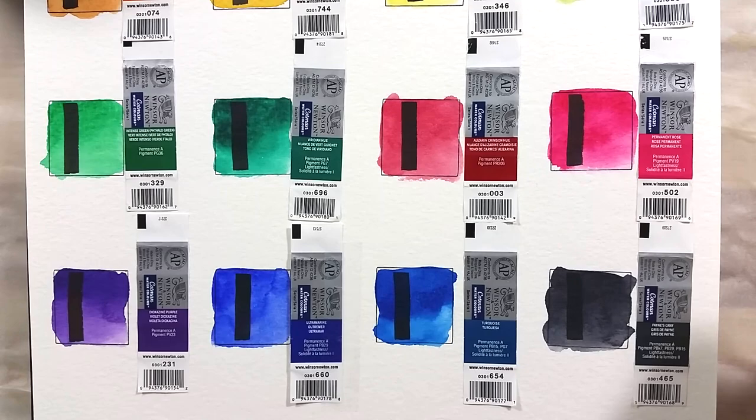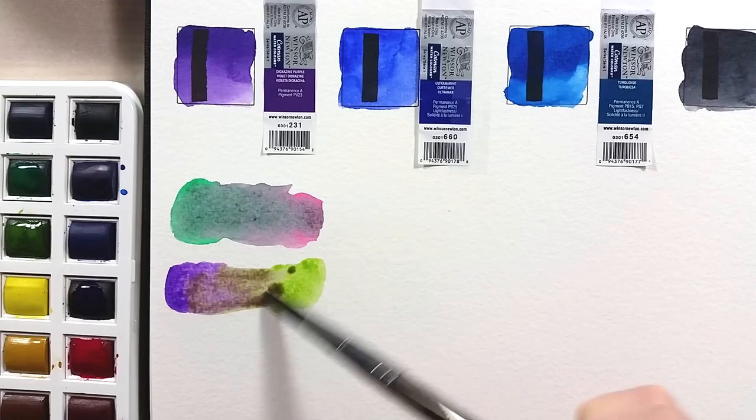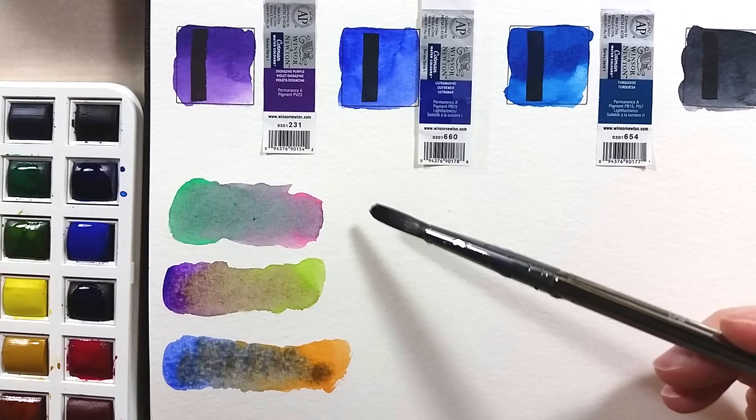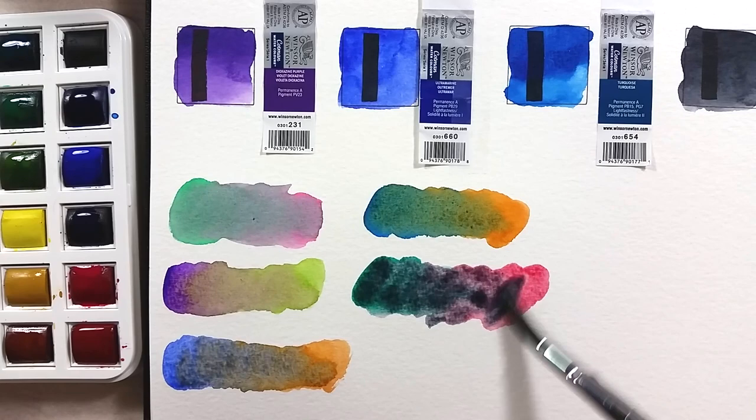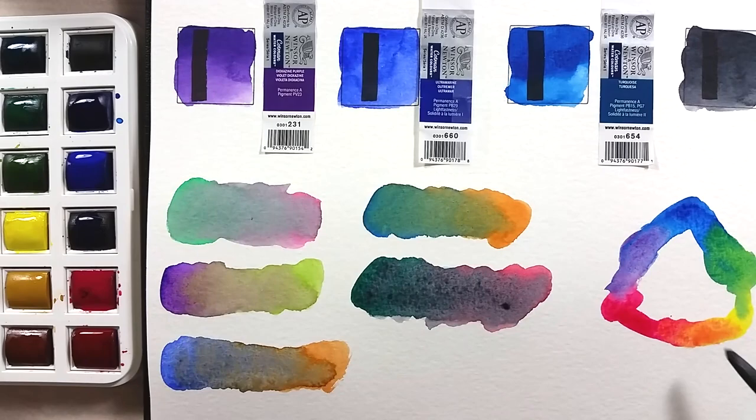I made a few mixes on the paper, mostly to see if there's a good primary triad in this set and what mixes into a nice neutral. For the triad, I used the turquoise as a kind of cool blue, lemon yellow hue, and permanent rose, though ultramarine and permanent rose mix into a much prettier purple. I am not impressed with the neutral mixes — they all came out rather weak. The mix of the purple and intense green is quite strong and pretty.